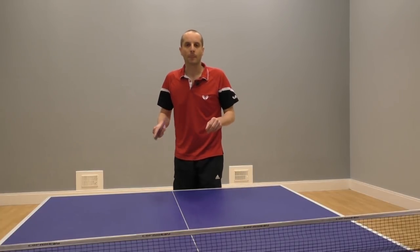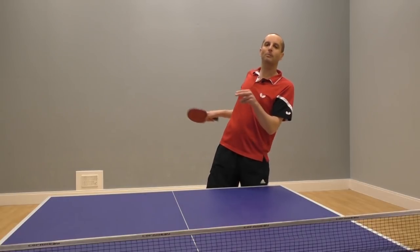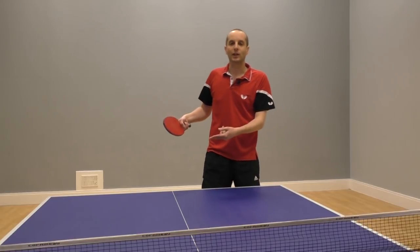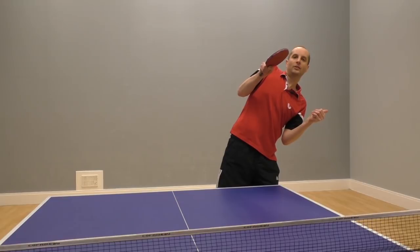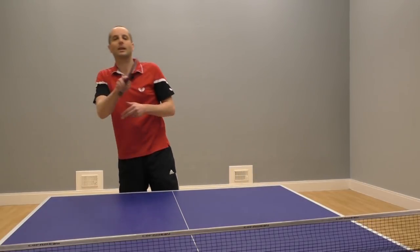And number two, because he's leaning, he's actually off balance. And because he's off balance, it makes it harder for him to recover to play the next shot. His weight is moving in this direction, so it's much slower to get back over to that direction to play another shot.